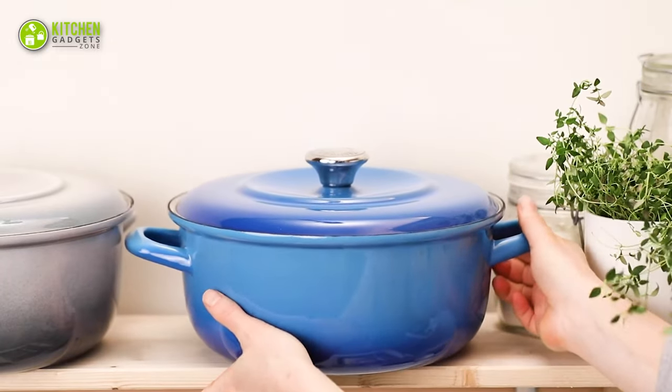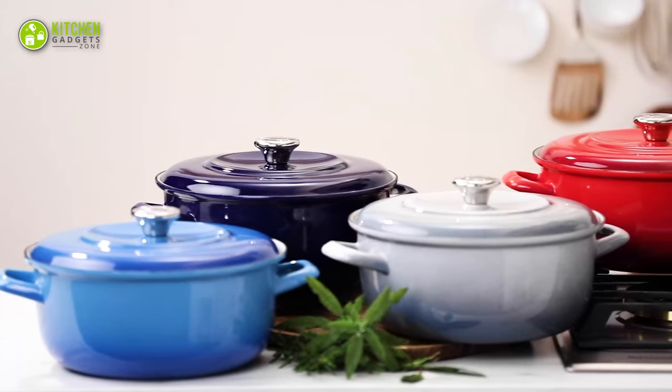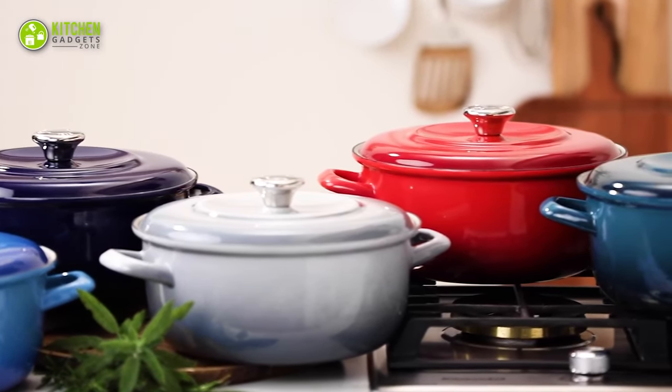Overall, this Merten & Stark German Dutch oven is a good choice when you are looking for a lightweight Dutch oven for your everyday cooking.